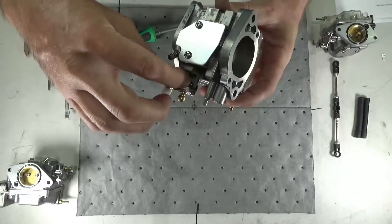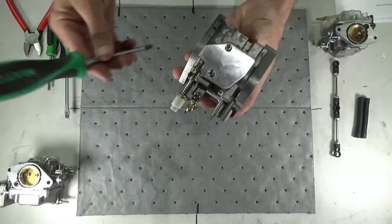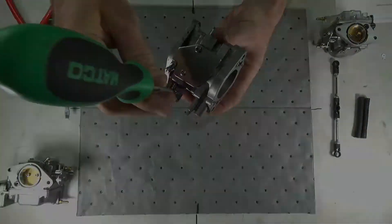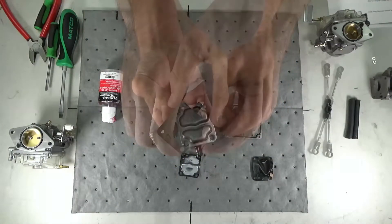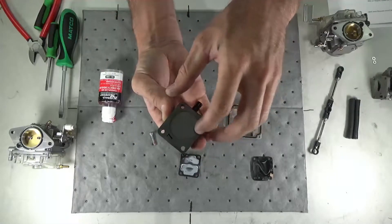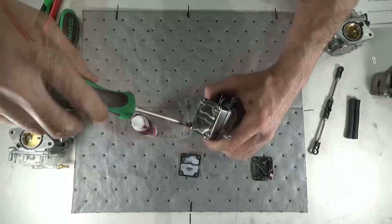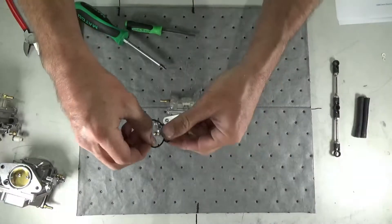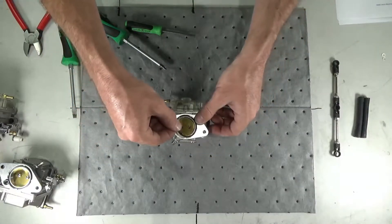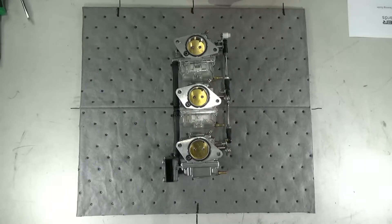Reinstall the idle speed screw and spring on the top carb. Reinstall the fuel pump onto the lower carb using the new gaskets, ensuring they are installed in the proper order, and secure using the four Phillips head screws. Install the new carburetor gaskets, then reassemble the carburetor stack and secure the fuel lines with zip ties.